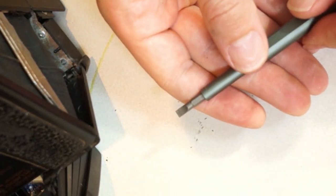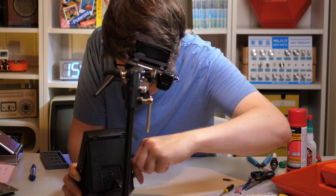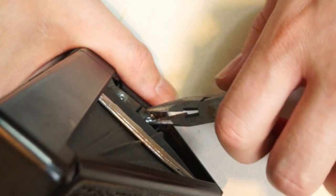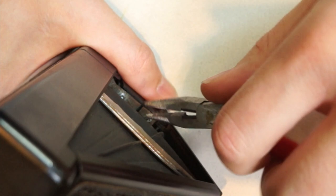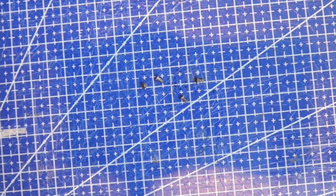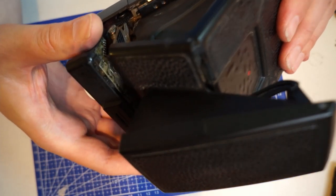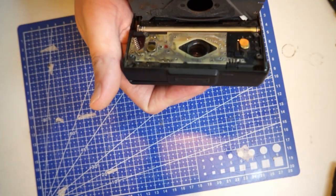Trying with the biggest bit now. I finally managed to get all four screws out after filing them down and using a large flat screwdriver. These screws obviously won't go back in — I'm going to replace them with some other ones, more on that later. Now it's time to replace the capacitor.